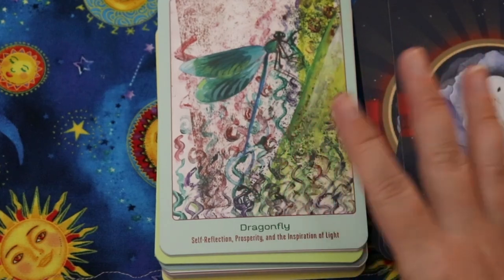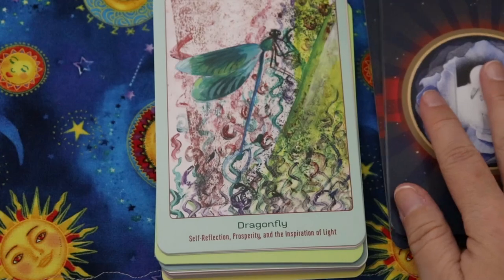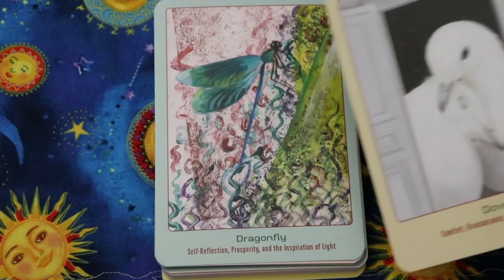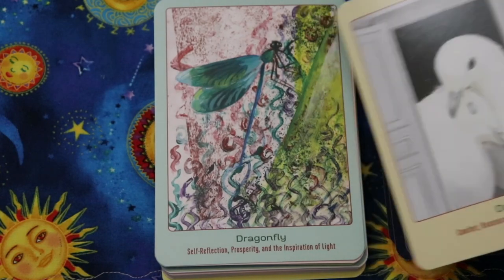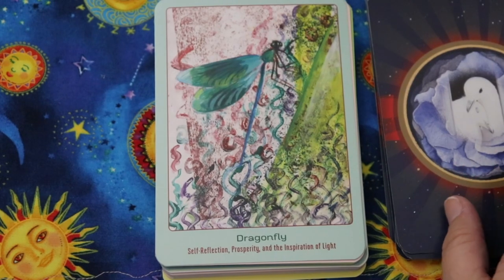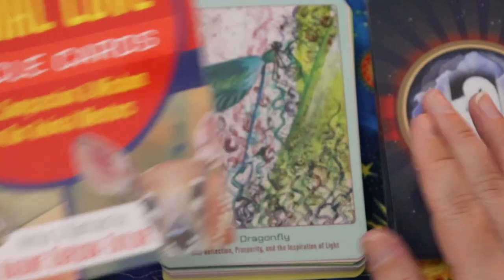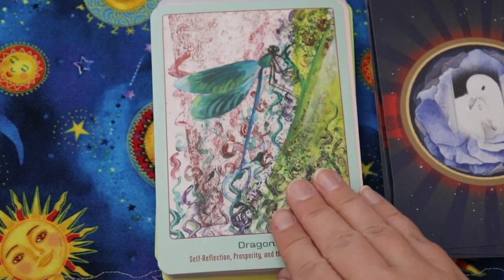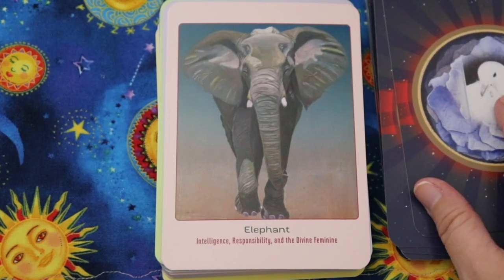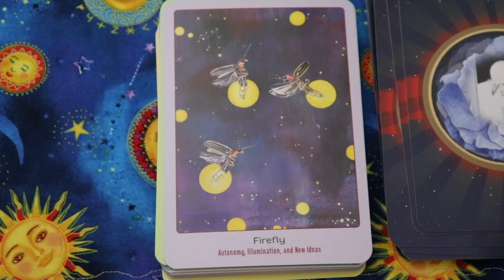Dolphin — loving, playful, and powerful breath. Dove — comfort, reassurance, and portal to love. There's a really non-cohesive art style coming through. Dragonfly — self-reflection, prosperity, and the inspiration of light — but that art style is so different from the dove. It almost feels collaborative, yet it says written and illustrated by Nadine Gordon Taylor, so the same creator did illustrate all the cards.